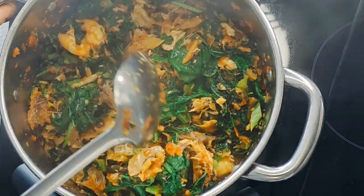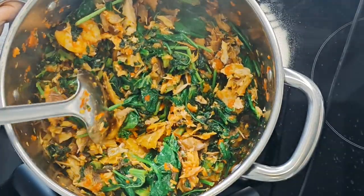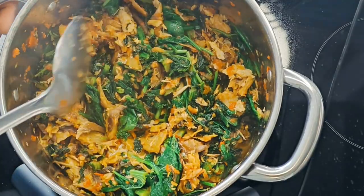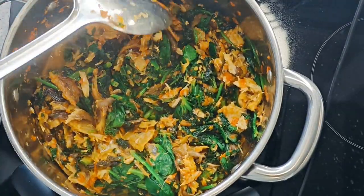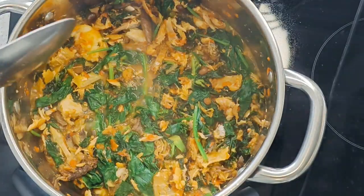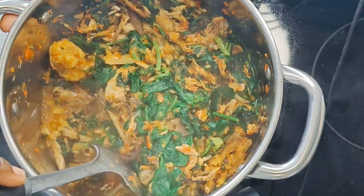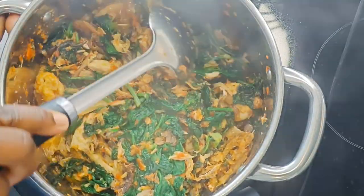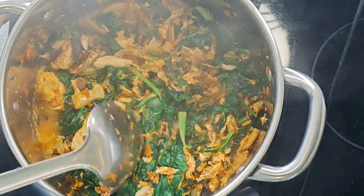I can eat this with my oats, or even on its own, or with my amala. I can even have it with my eba — when I make eba I add flaxseed into it. I have a whole lot of meals I prep for myself on this weight loss journey. If you're interested, comment down below. If you enjoyed this short clip, please remember to like, share, and comment. See you next time, bye!